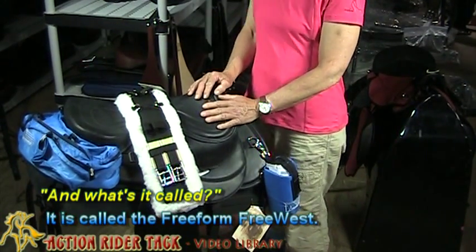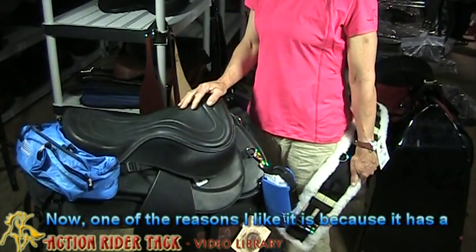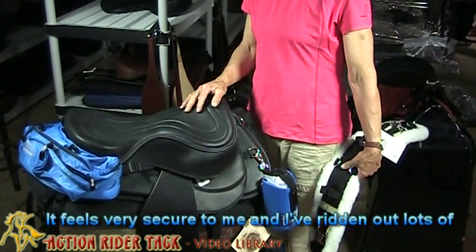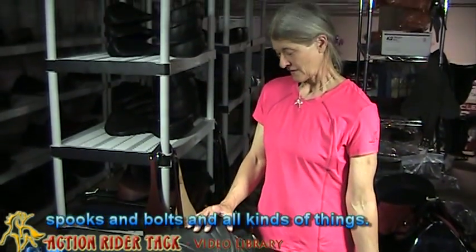It's called the Freeform Free West. One of the reasons I like it is because it has a very open seat and there's nothing binding the end. It feels really secure to me — I've ridden out lots of spooks and bolts and all kinds of things.